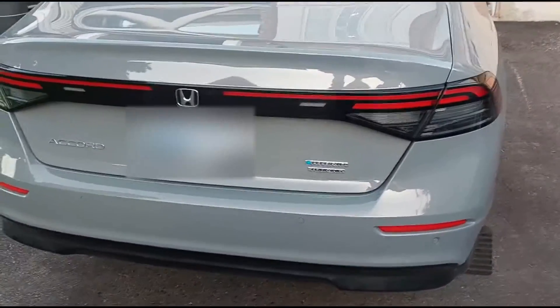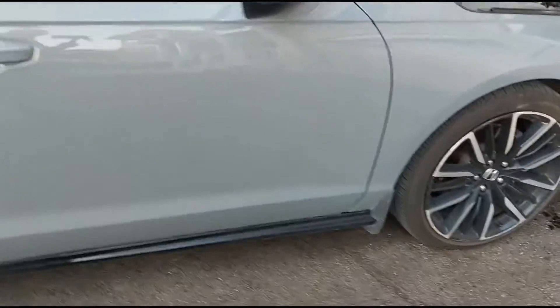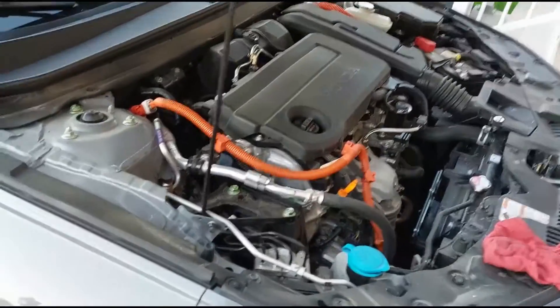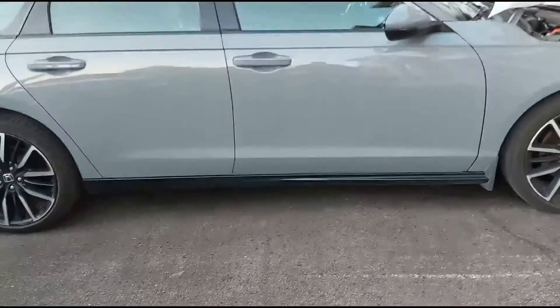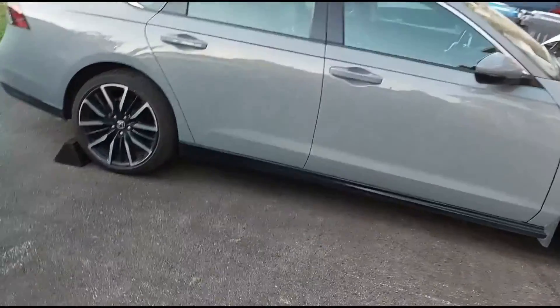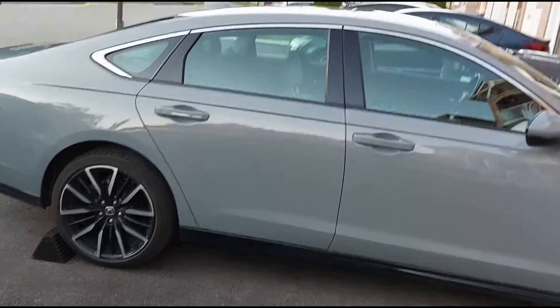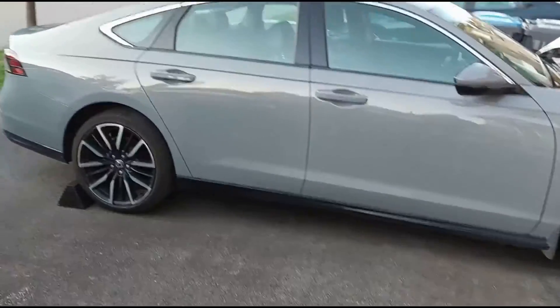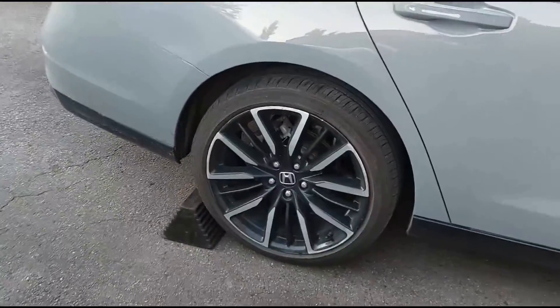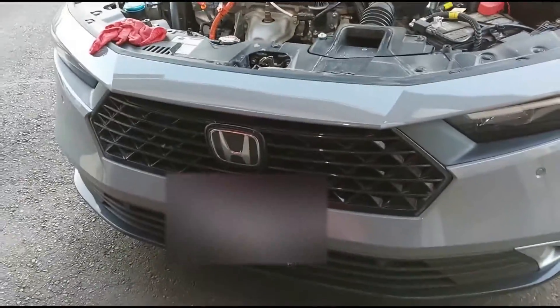Today I'm working on a 2024 Honda Accord. I just finished doing the oil change and I wanted to show you how to put this vehicle into hybrid maintenance mode so that you're able to run the engine to check the oil level. This is also used for bleeding the cooling system or any maintenance work where you want to keep the engine running. Just make sure you chalk the rear wheels before you perform this procedure.